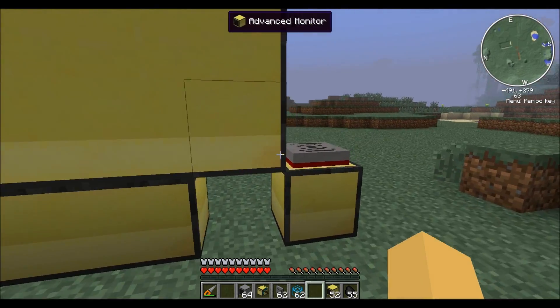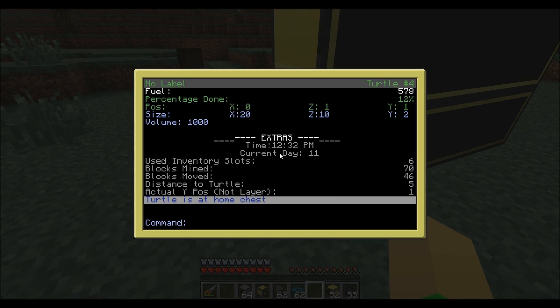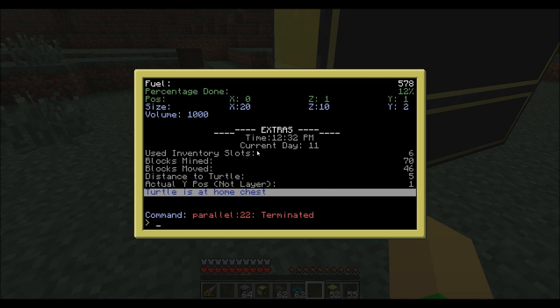The turtle will stop and you'll have to manually end the program. But that's about it — thanks for watching.